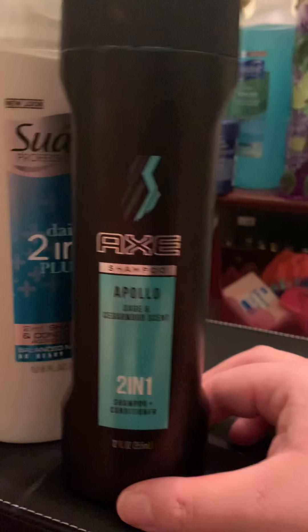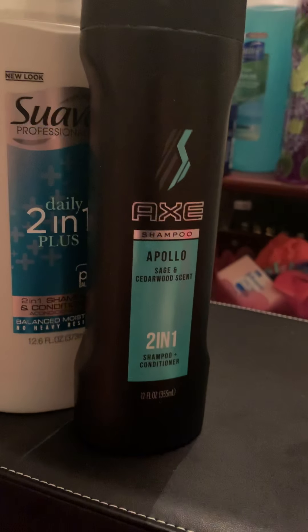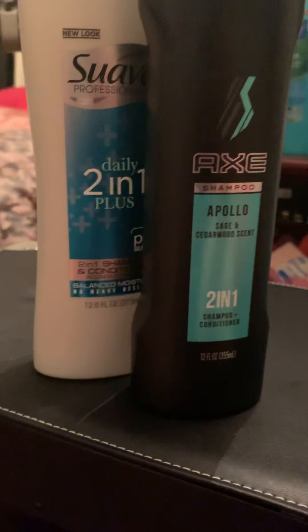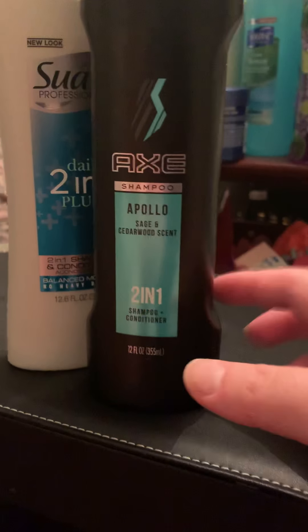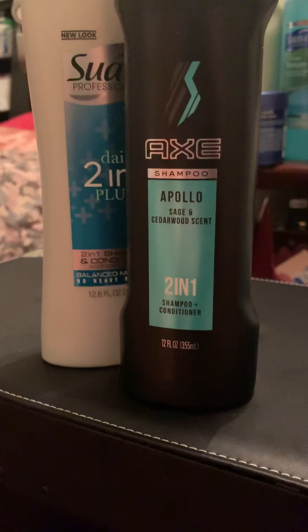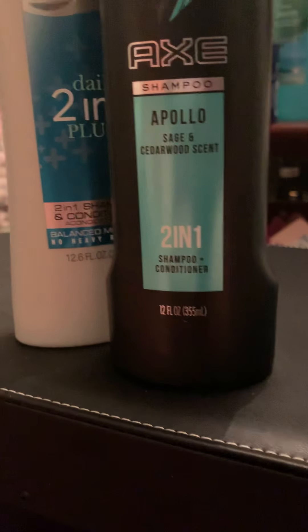This stuff is amazing and I now prefer to just use a shampoo and conditioner unit versus the two separate ones. Look at what I got for Christmas — I'm not going to be out of shampoo and conditioner for a while. I prefer the single unit that has them both because I'm tired of taking too long in the shower.